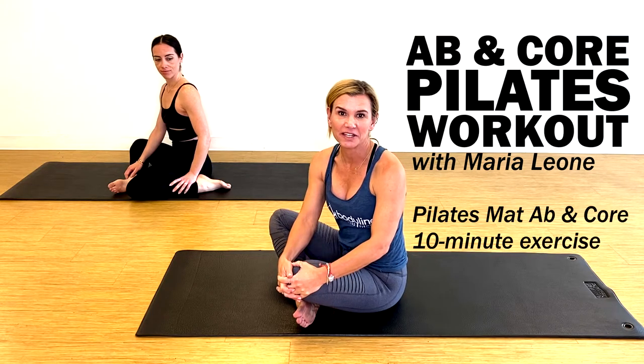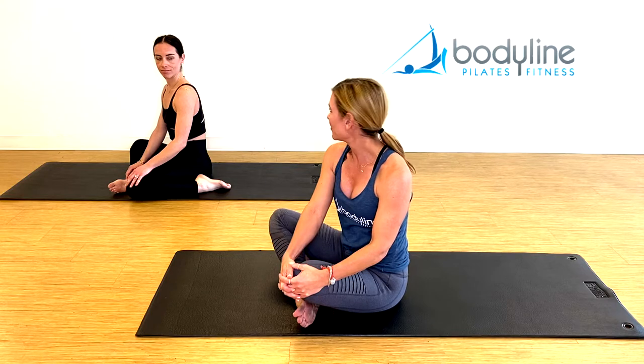Hi everybody, my name is Maria Leone from Bodyline in Beverly Hills, and today we're doing an athletic, challenging workout for those of you that want to build a little heat into your day — not for beginners, not to be done unless you have a strong, healthy body. And this is Nikki, she's gonna be helping me out.